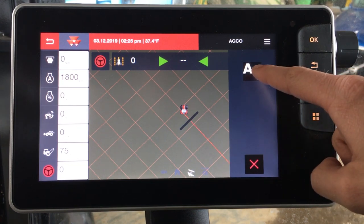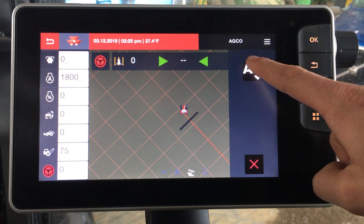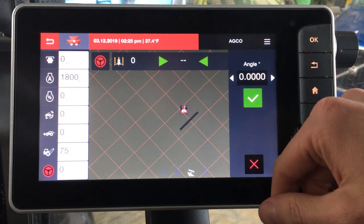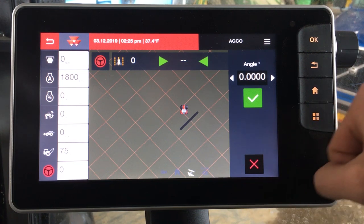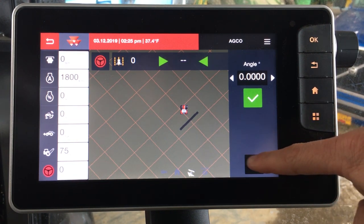Then we would want to drop the A point to tell it where to start. For instance, we want to start it right here — I can click the A point and from here it should make our line. The tractor is currently under a barn and not running, so it's not going to actually show up for us. Let's select X out of this.